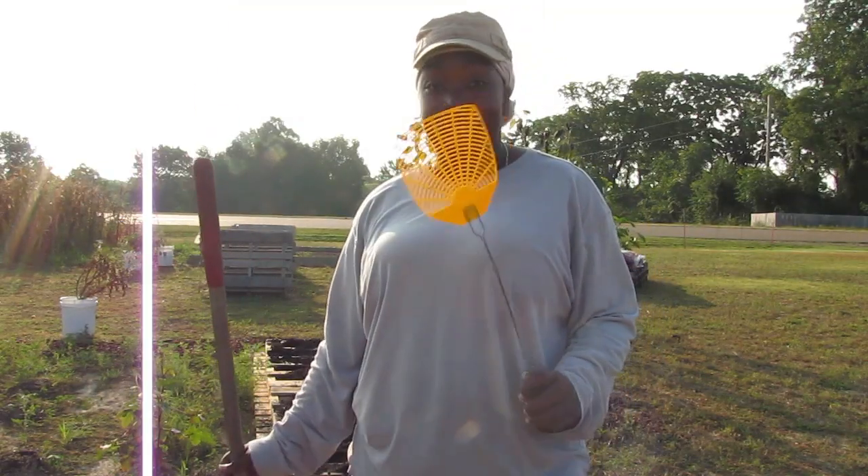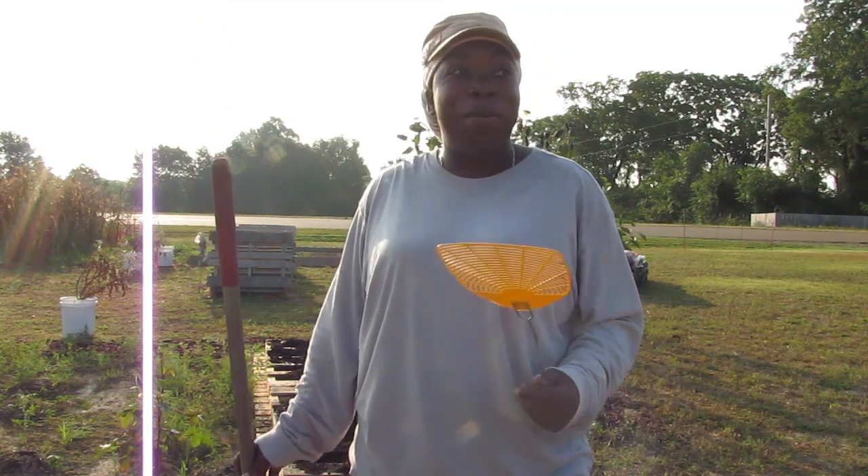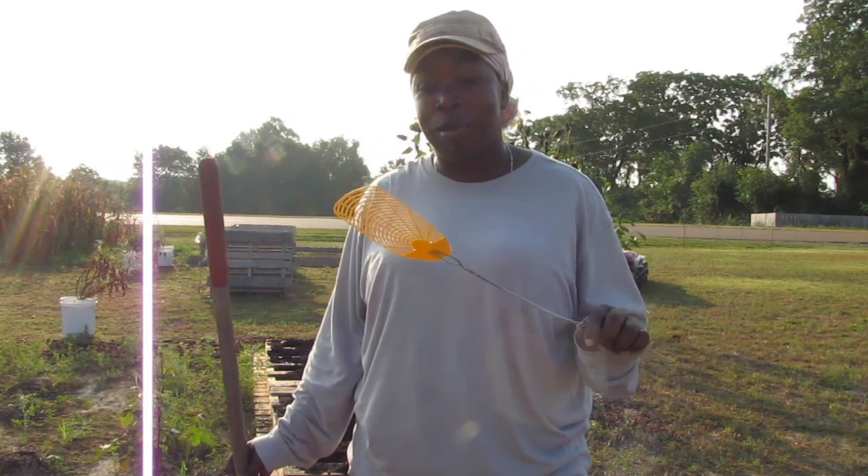As hard as it is for me to do this one-handed, I pretty much have to, to swat at the horseflies that keep coming after me. That's why you see me in most of my videos with a fly swatter.